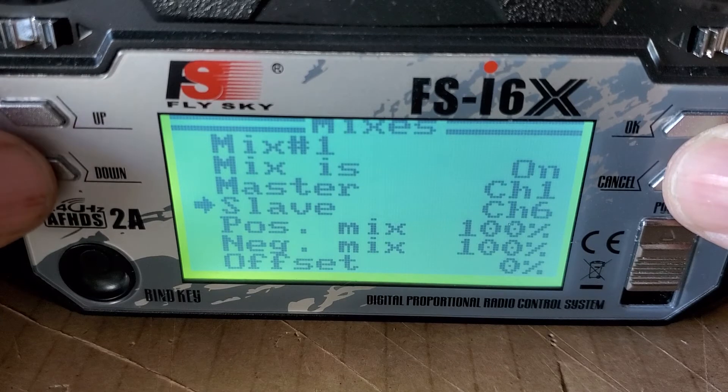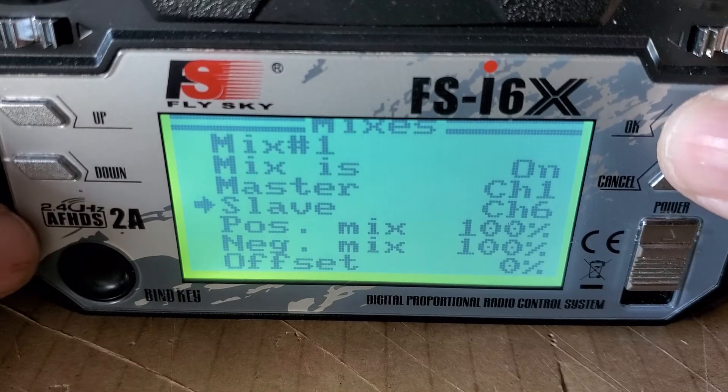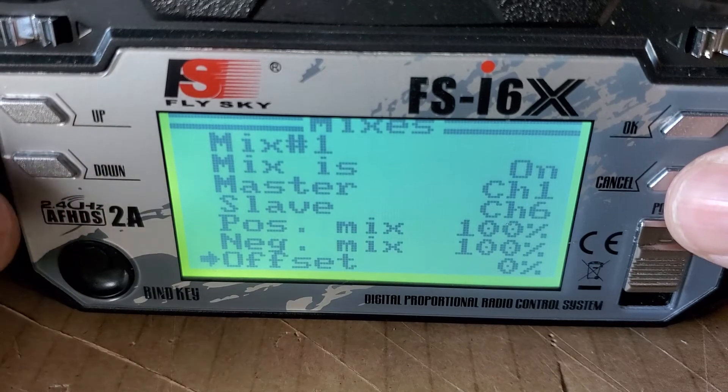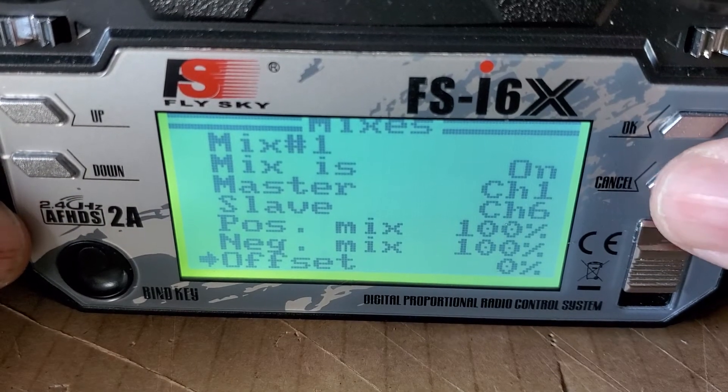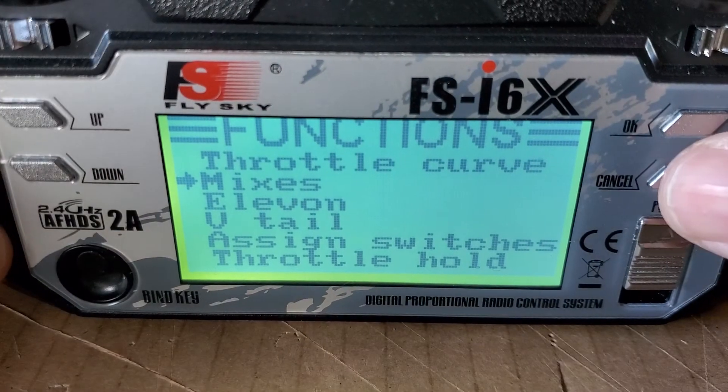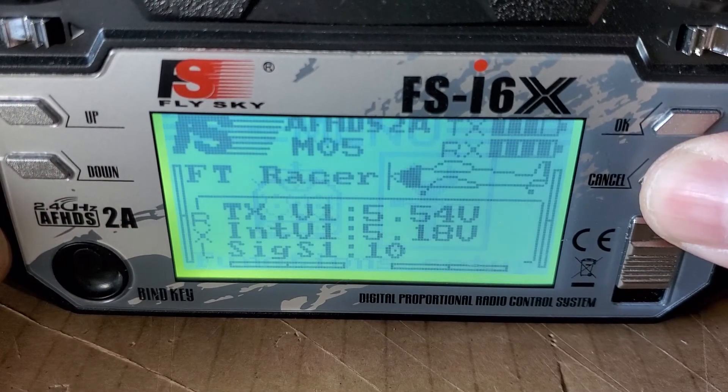For ailerons, this is the ideal setup. Now to save this, you're going to go ahead and press and hold Cancel. You'll hear it beep, and then you can cancel on out of here.